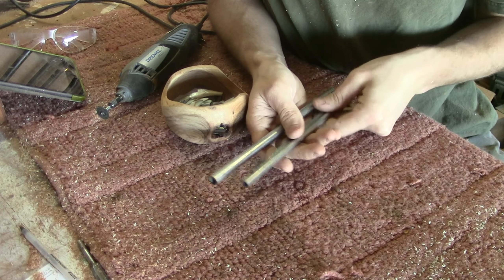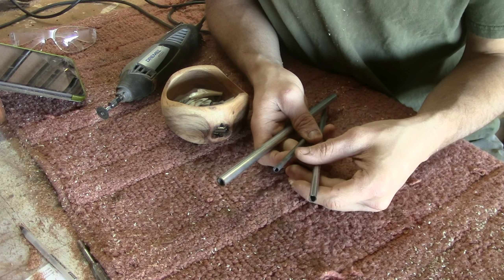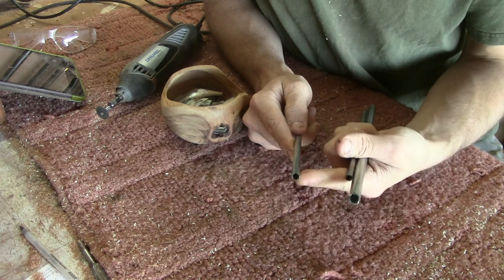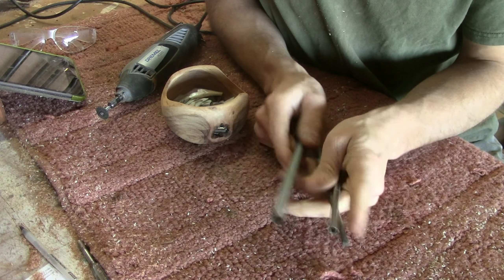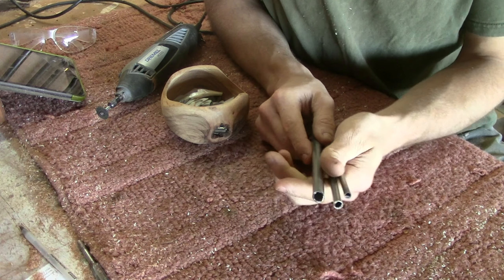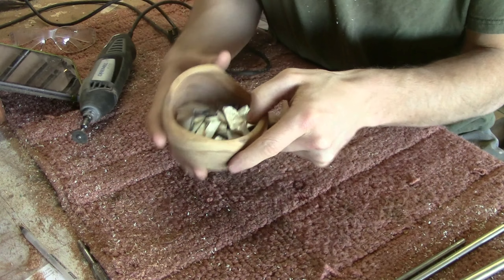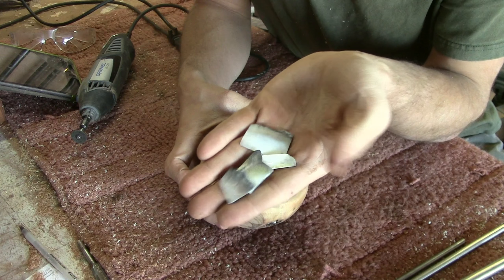On the bench we have three sizes of tubing: three-eighths, one-quarter, and one-eighth. At the hardware store they should have a variety of sizes. Quarter-inch is what I use most for electric guitars, eighth of an inch is for mandolins and ukuleles, and three-eighths is for larger acoustics and acoustic electrics. I also have the Dremel tool on the bench with a metal cutoff wheel, and some pearl shells left over from other projects.